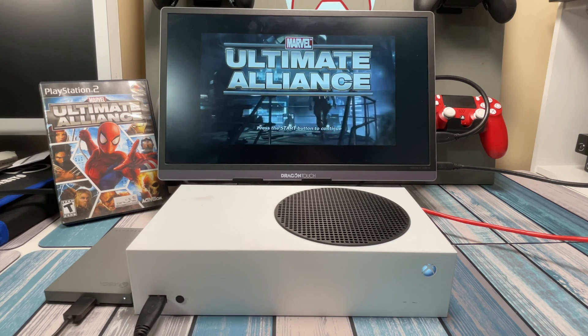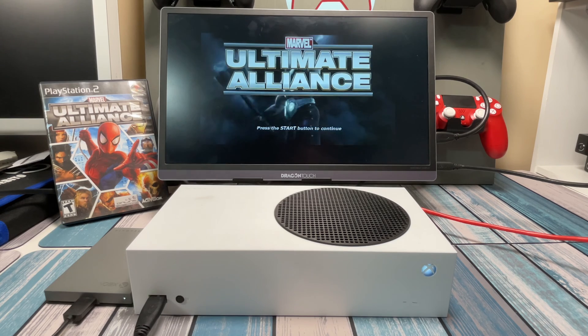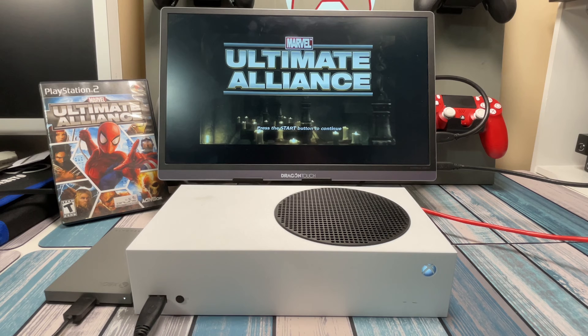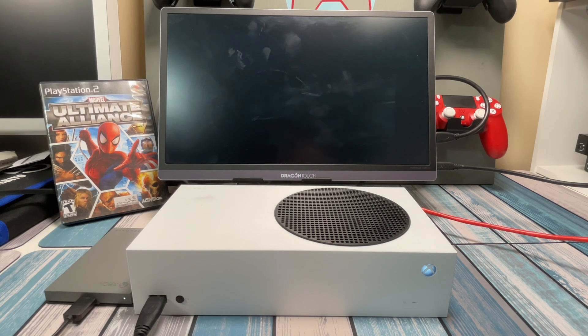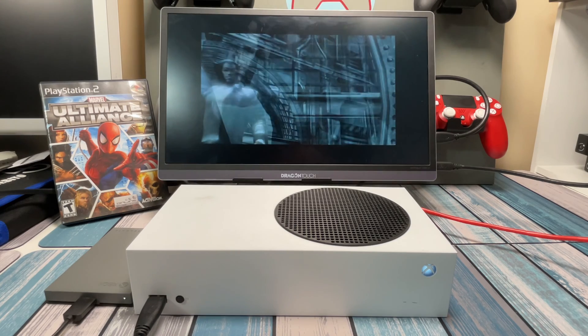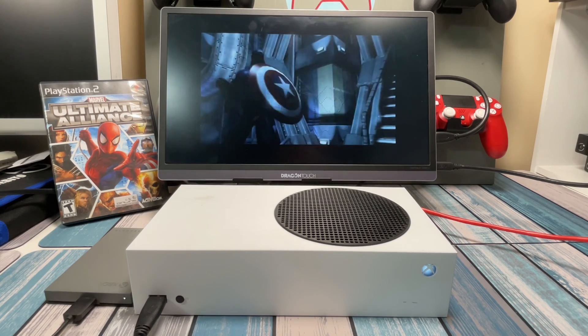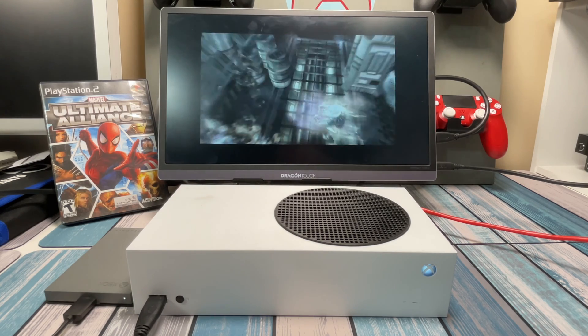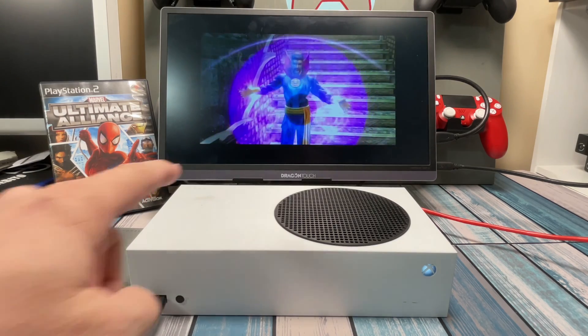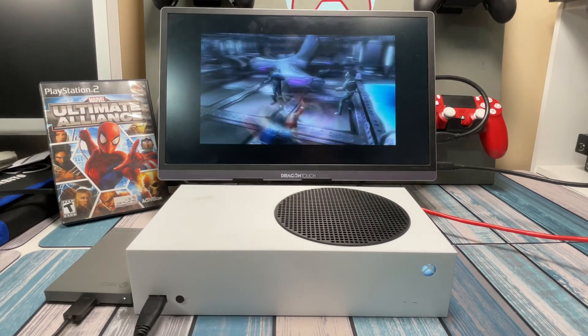So like I said in the intro, I Googled 'what do you do with an extra Xbox Series X' and I found some guides on how to turn it into a pretty decent emulation machine. I've got plenty of emulation machines around here — from small computers to handhelds, Raspberry Pis, mini PCs, basically everything. But I thought hey, I've never turned one of these into one, so let's go ahead and try that out.